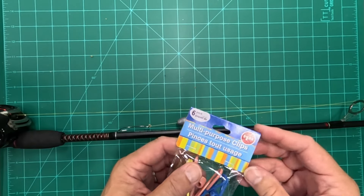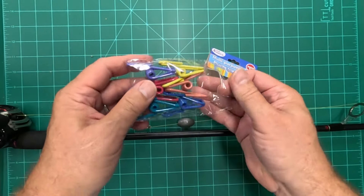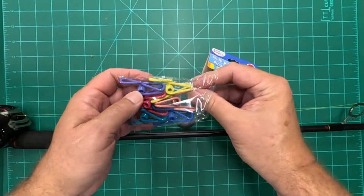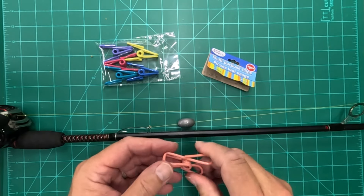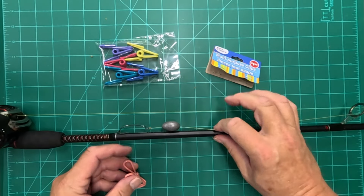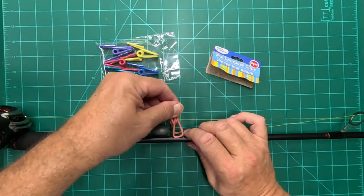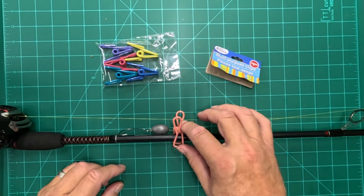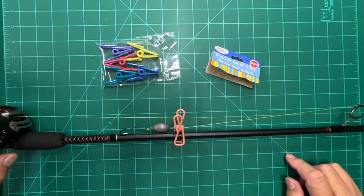At the Dollar Tree I found these — they're called multi-purpose clips. What I found interesting about these is they're metal and they've got a lot of strength, but they're plastic coated. So what we can do is take this line here where the sinker is and just add a clip, and put that clip right up against the pole here.